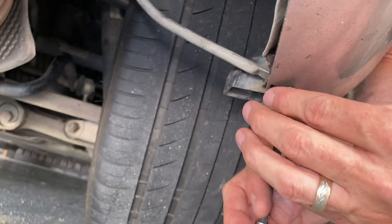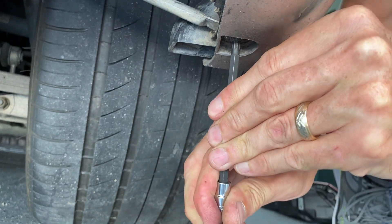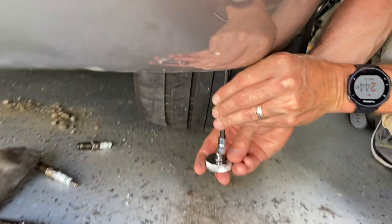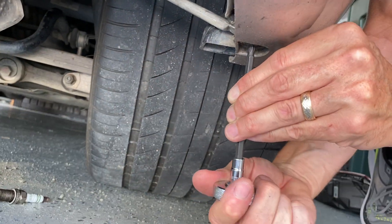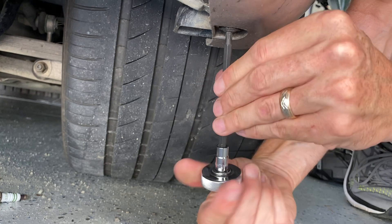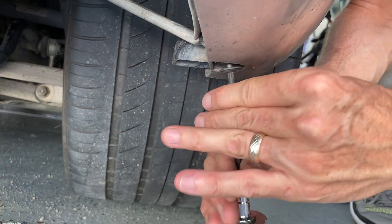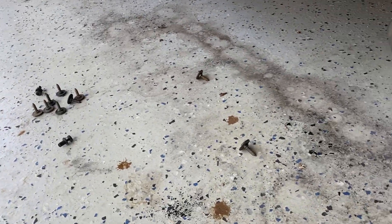I'll jump down here and get these off real quick. Let me put my driver back on. Okay, that one's out. As mentioned earlier, there's another one right here — going to pop that one out.